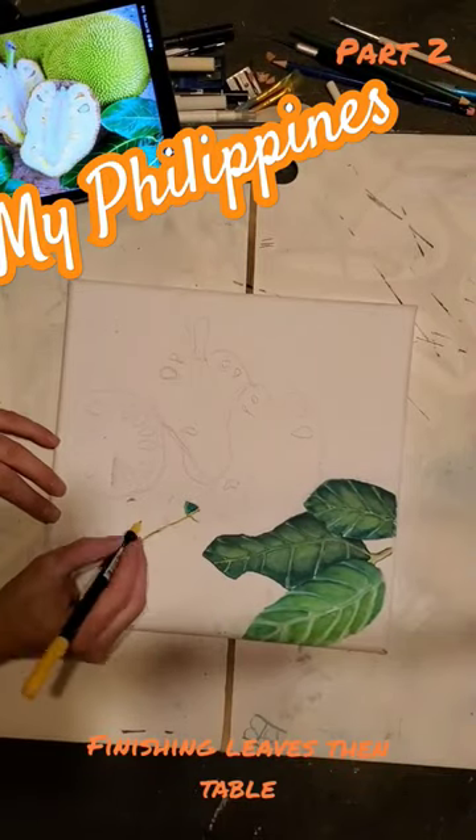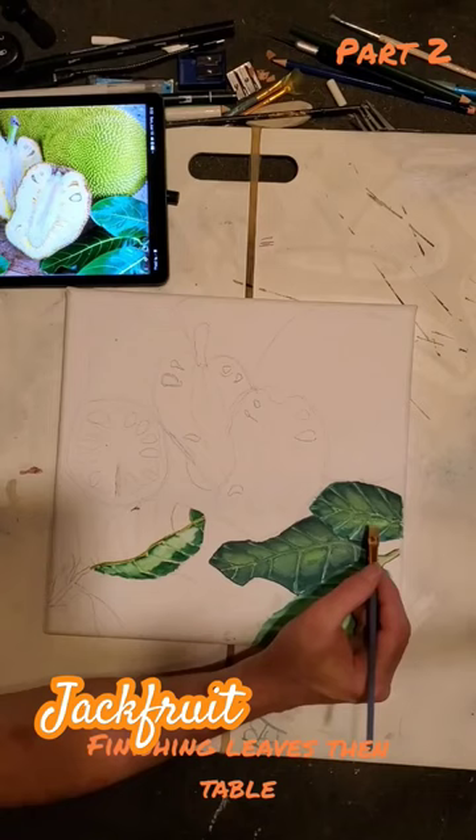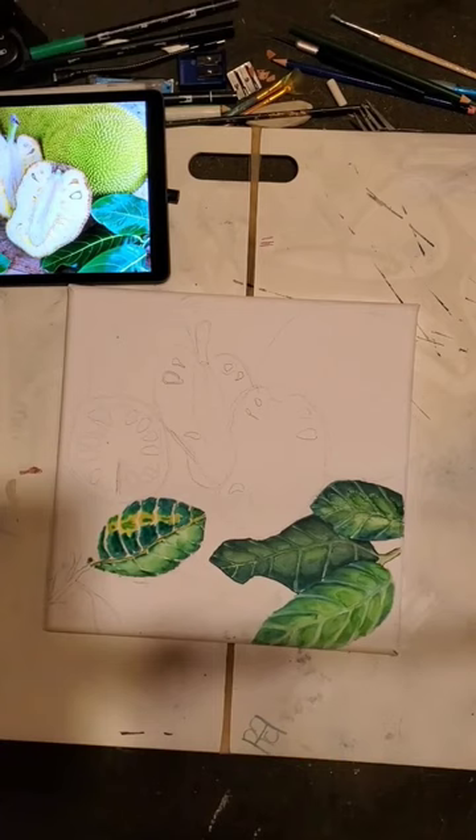Welcome back to my Philippines where I continue doing the jackfruit drawing, or at least should I say coloring, with my Tombow watercolor dual tip brush pens. They have the brush on one end and a fine tip on the other.